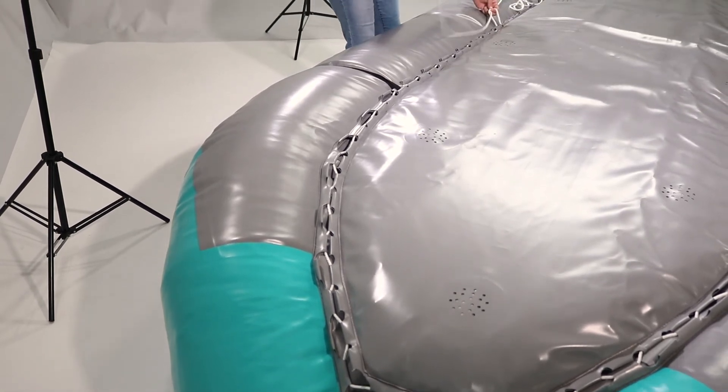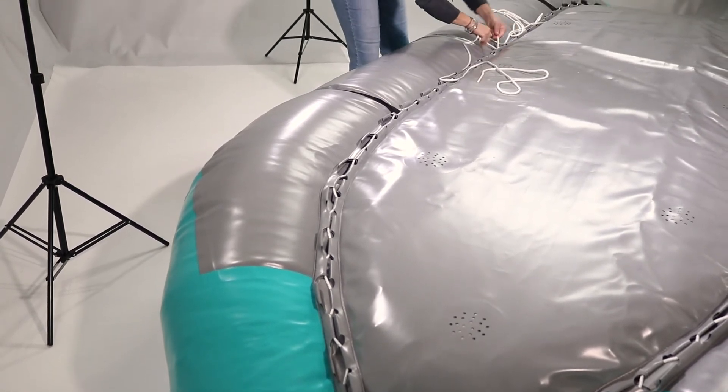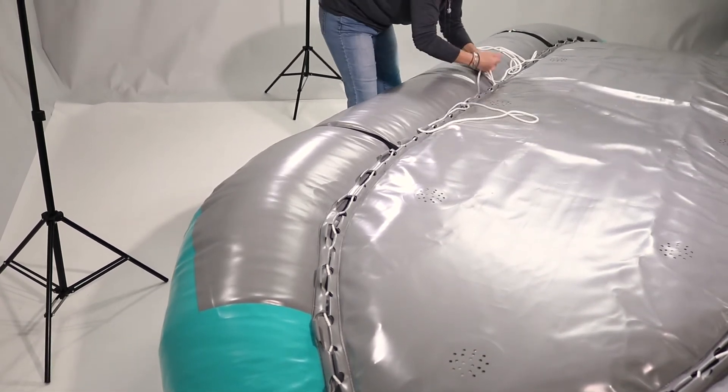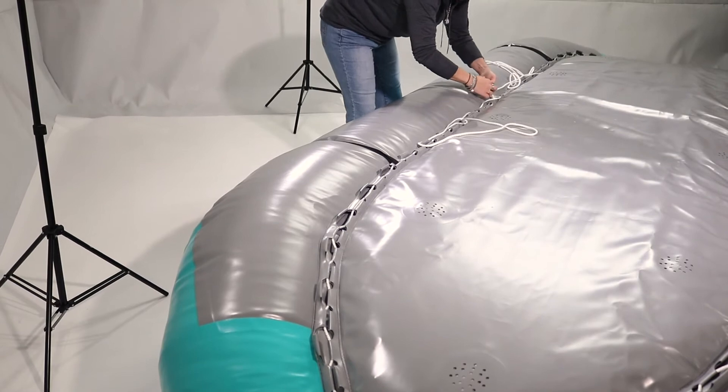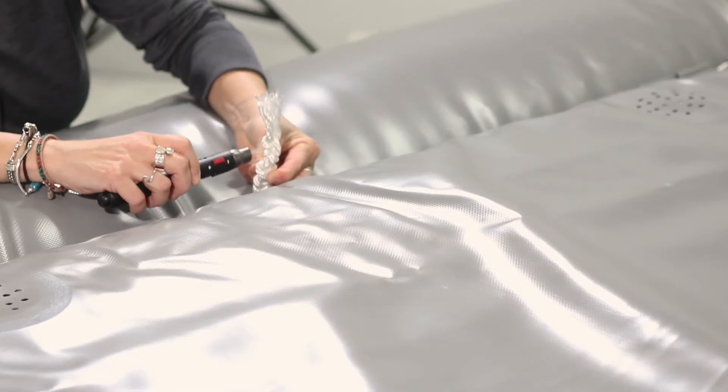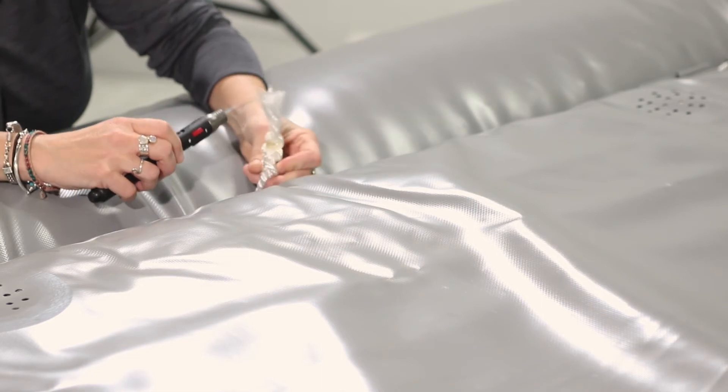Tie the ropes together with ten or more overhand knots. Cut the ropes after the knots. Use a lighter or torch to melt a few of the last knots and the ends of the rope together.